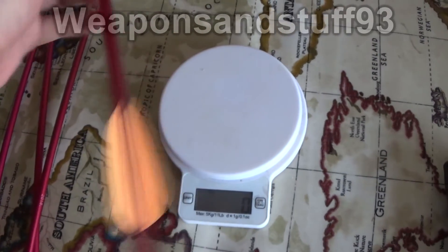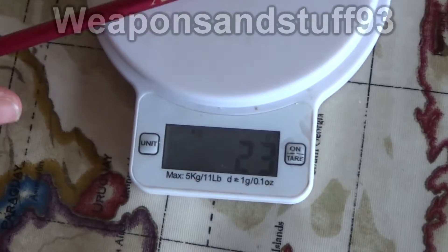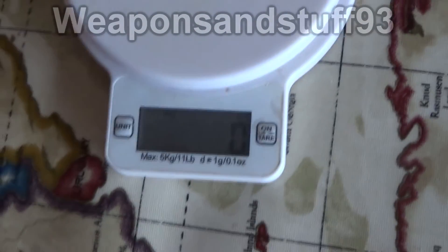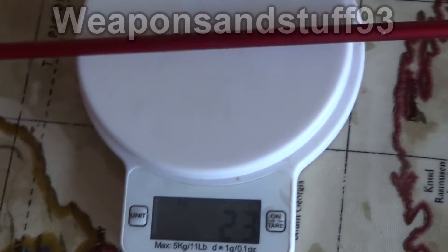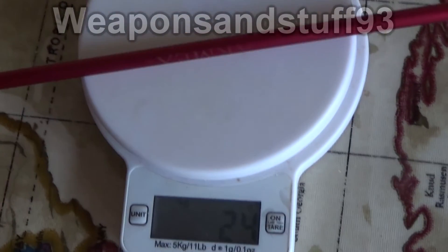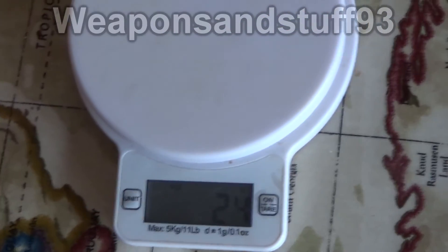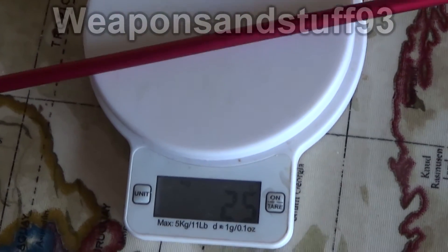I wanted to start using my chronograph to work out the foot pounds of energy in things like air rifles and crossbows. What I'm going to do is weigh some bolts, use an average or the lowest weight of any of the bolts, and then use the chronograph to take an average or the lowest speed I get, and use that with the weights to work out the foot pounds of energy.